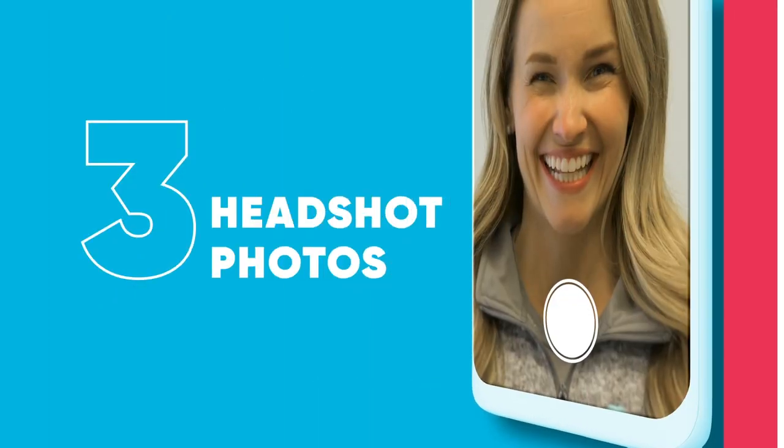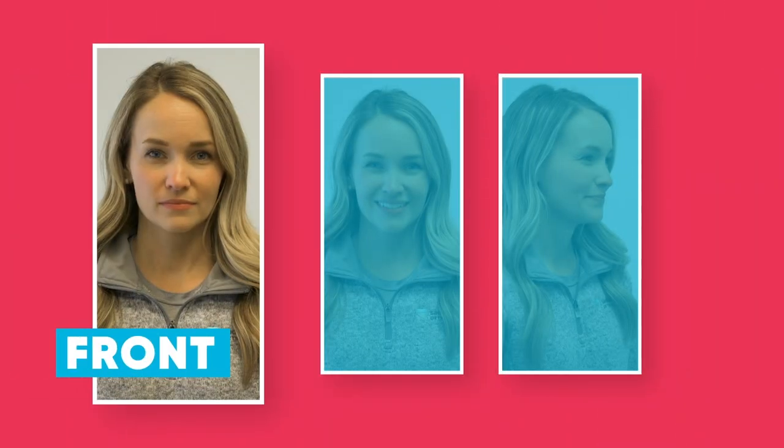The first three are headshots — you just want to get the head and the shoulders. The first is a frontal relaxed photo: just look straight ahead, sort of like you're at the DMV.